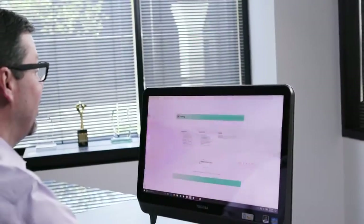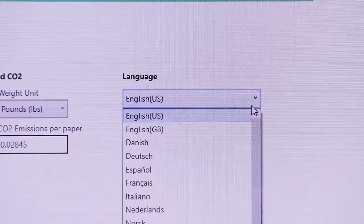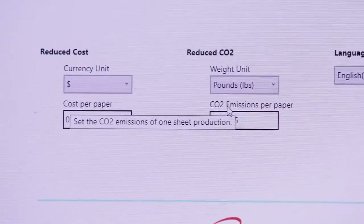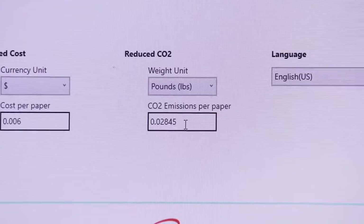Start by opening up the application on a PC. The first time you use the application, you'll need to input a few settings. This includes language, currency, cost of paper, and CO2 impact. For the U.S., this averages out to 0.03 pounds of CO2 per sheet of paper.